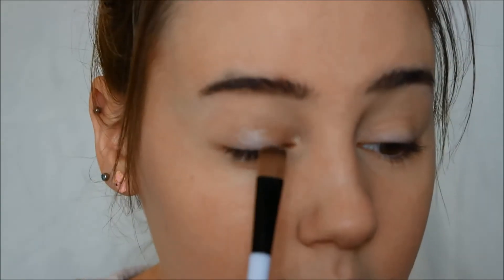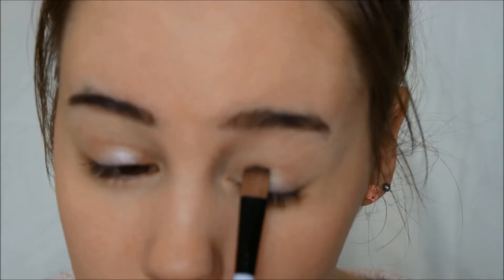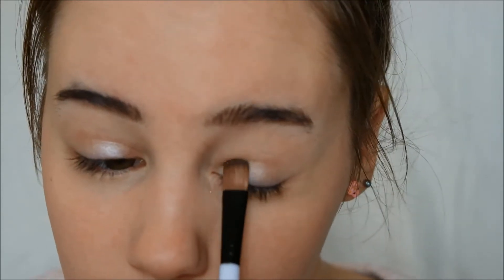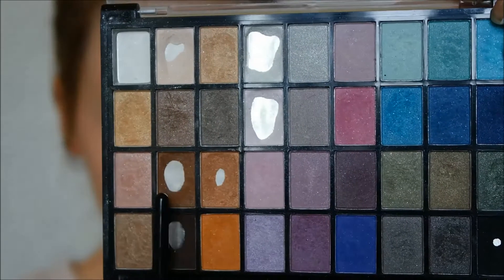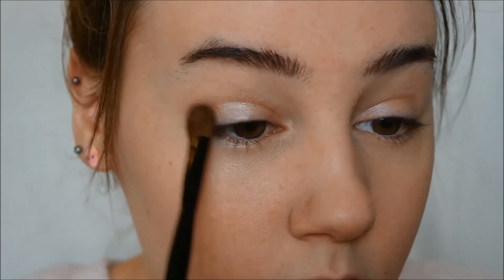For the eyeshadow, I'm going to apply a light gold shimmering eyeshadow on the center of my eye. Then I'm going to apply some brown eyeshadow in the crease and blend those two colors together.